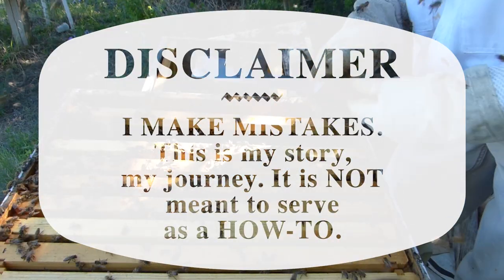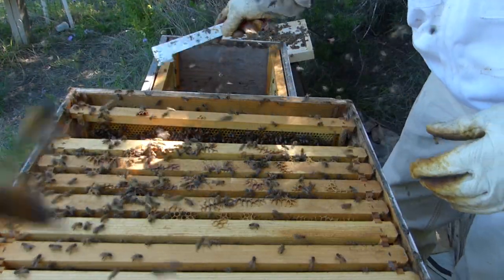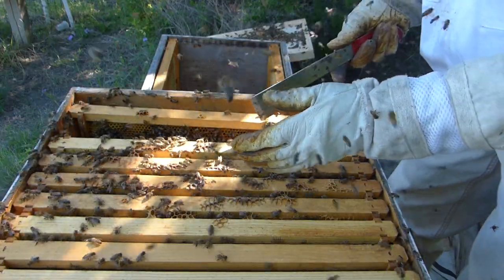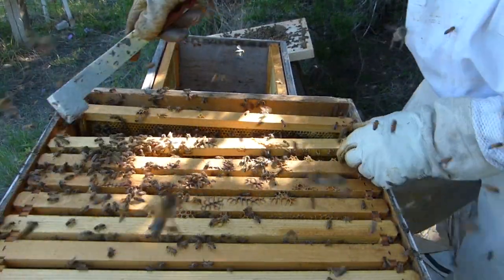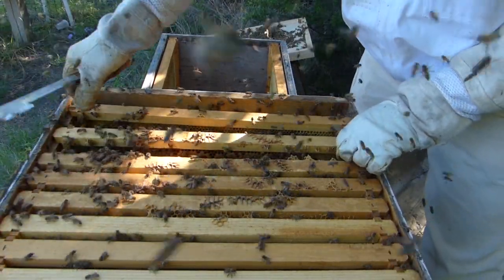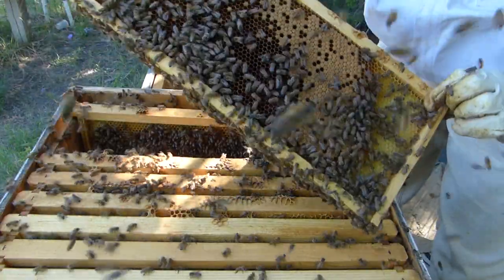We're looking into the medium box right now. I have two of the medium frames over here in this other box. I'm going to put four more — or three more — of these from the center down into this box. I'm hoping there's some brood on it. Oh yeah, lots of good brood.